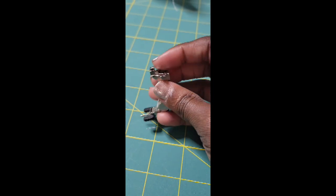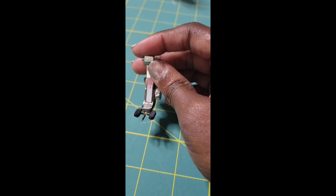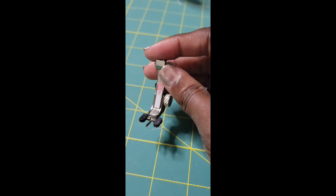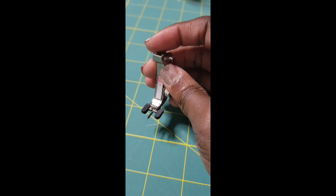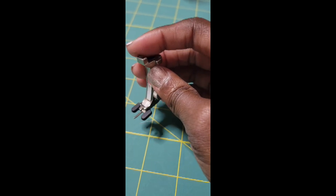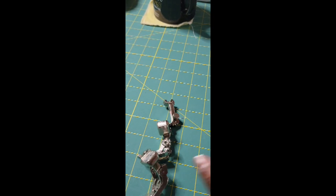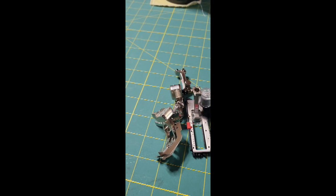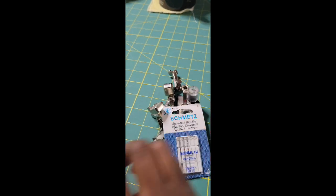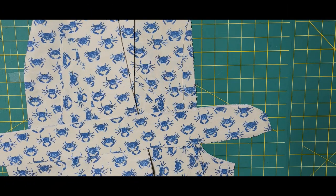This is my buttonhole foot, which is going to make our lovely buttonholes for the shirt. My machine will also sew buttons on, so this is my button sew-on foot. You don't have to have this — there are other machines with a button sew-on foot, or you can hand sew your buttons. Personally, my machine does a good job, so I'll use it. Those are all the tools you'll need for sewing: machine needles, feet, and thread.